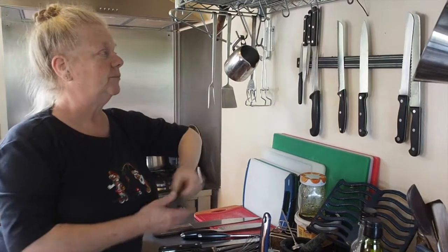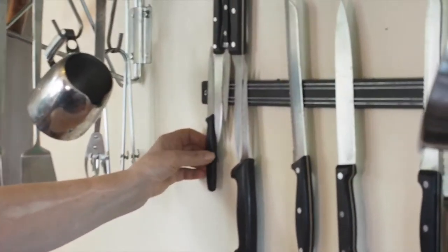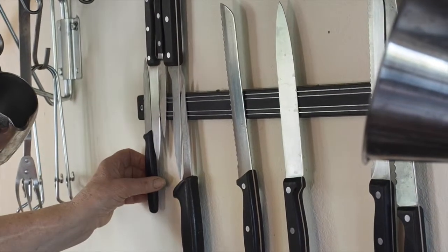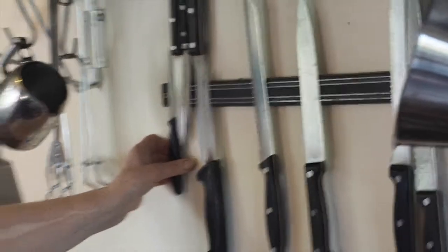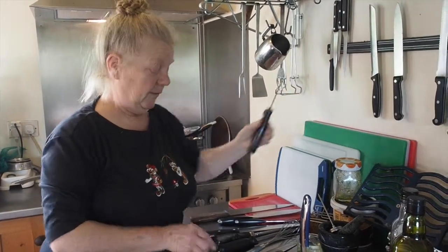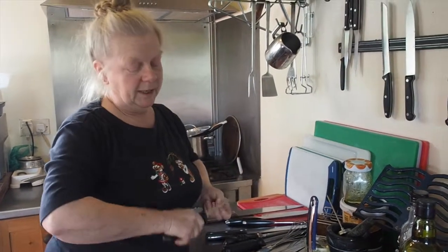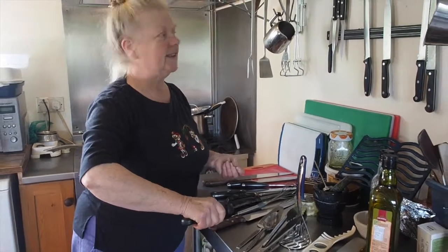These would be for chopping garlic, slicing carrots, or for boning meat or fish — if we're making fish pie, for instance. Also for skinning fish, we would use something like that: a nice blade that's a little bit flexible that we can actually get under the flesh of the fish and get the skin off.